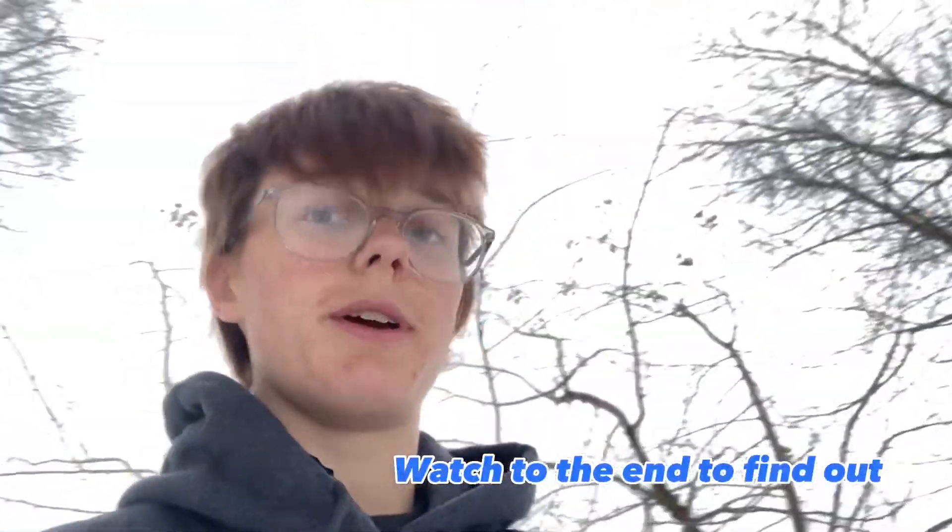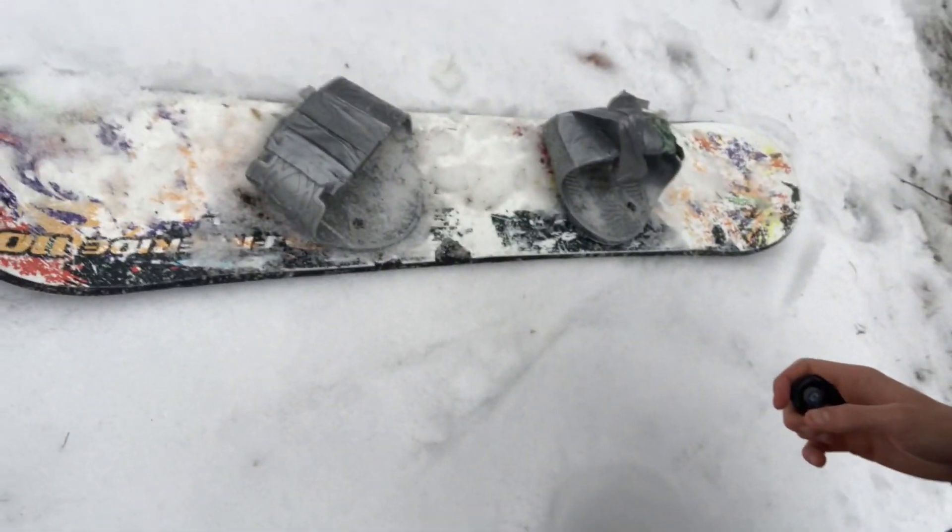I think today's finally the day I'm gonna land a 360. I know 360s are super easy but on this board it's like almost impossible because your feet just slip out. So I really want to try today.